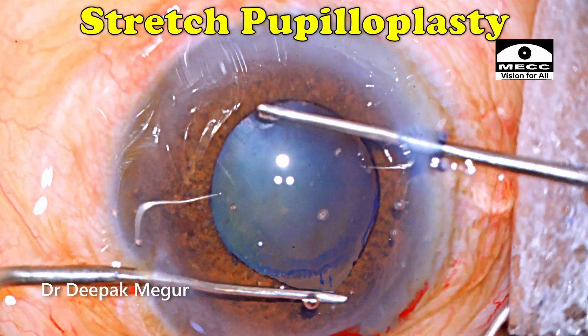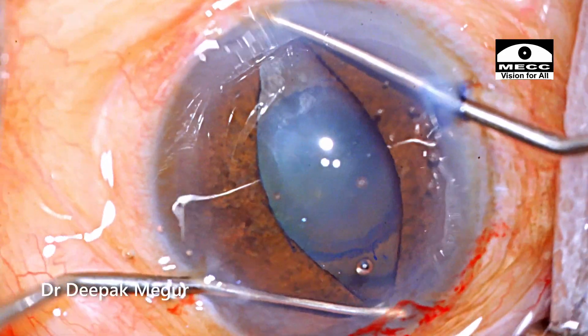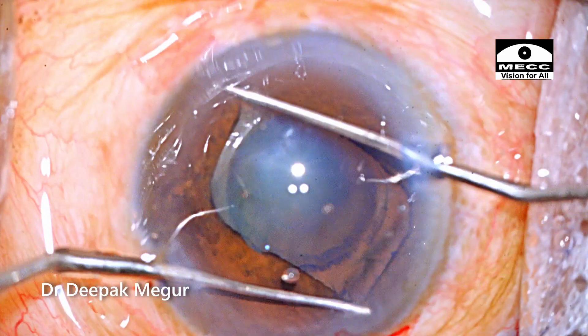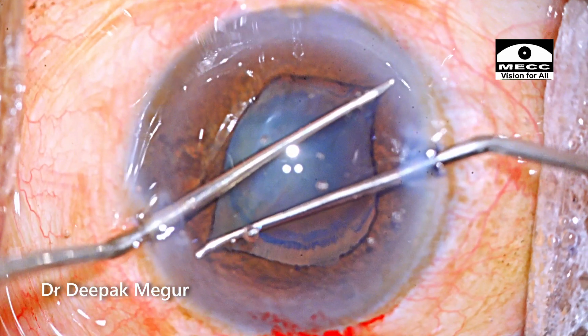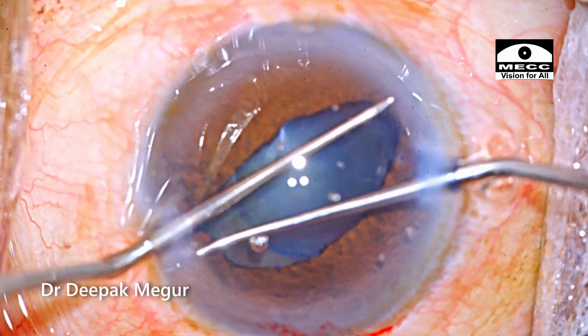Now I'm going to perform a stretch pupilloplasty. This is a rigid pupil and I'm consciously going to try to create some micro-sphincterotomies by stretching the pupil to ensure that the pupil remains in an expanded position until the end of the surgery. I'm using Y-hooks to do the same. Typically I do this expansion in four meridians.